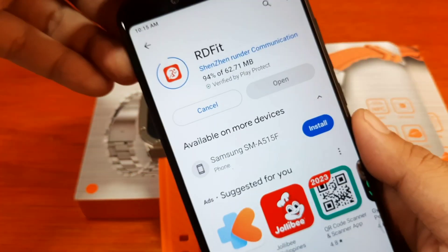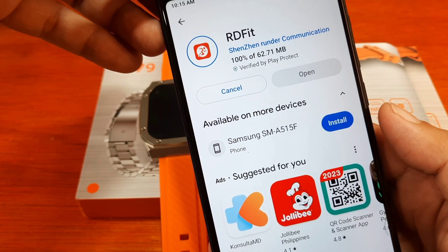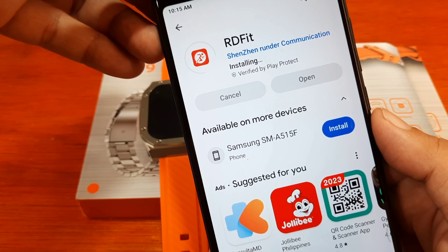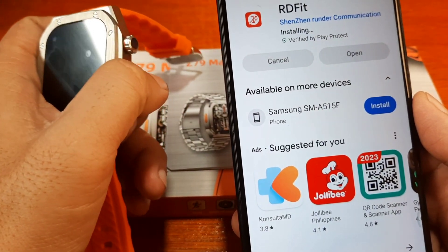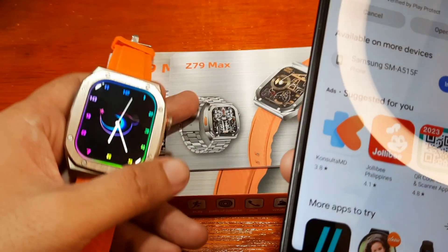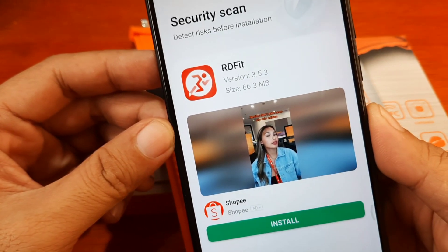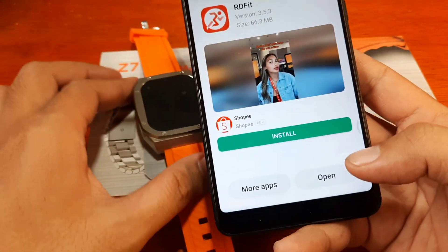We are at 99% and almost done. Download complete — 62.71 MB — and it is now installing the RD Fit application. Hopefully we'll have a successful installation and pairing. We're done with installation. Our version here is 3.5.3, so let's open the app.